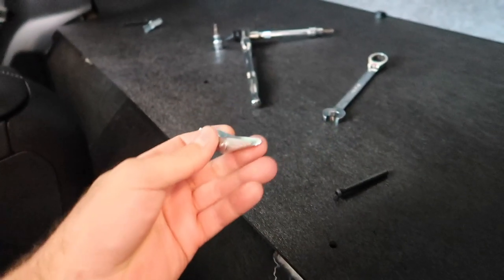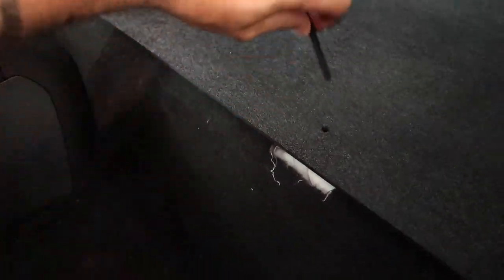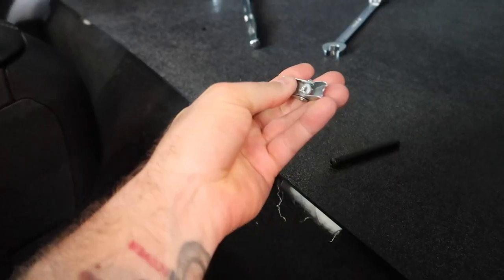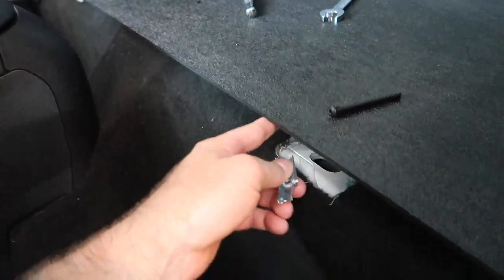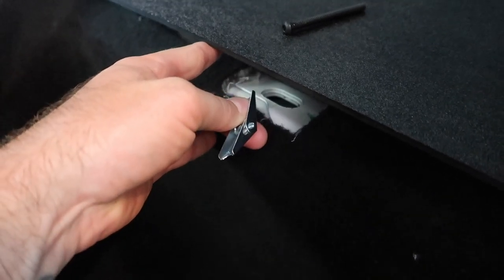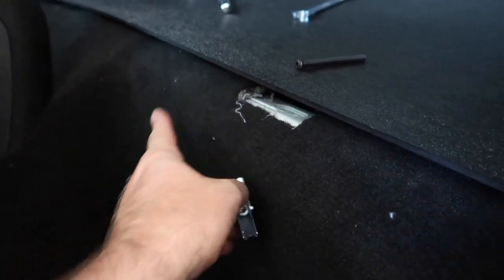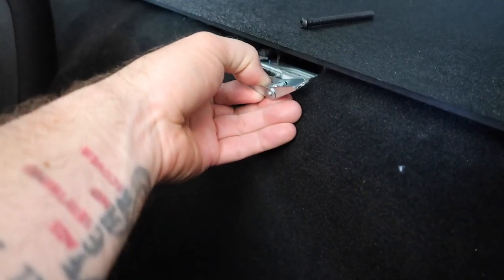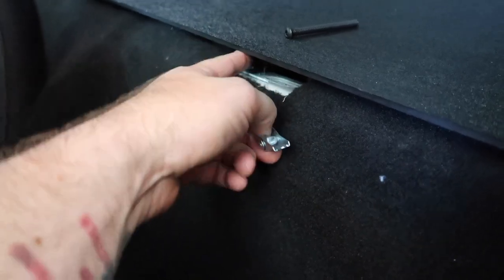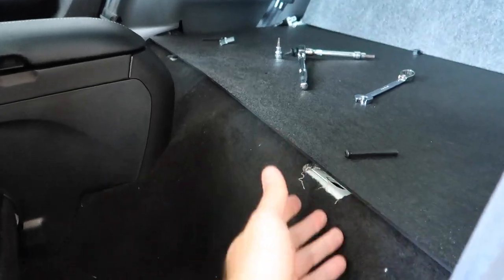For the winglet pieces, take the winglet, hold it underneath with one hand, feed the screw through, and thread it so it's in the correct orientation with just a few threads so it doesn't fall off. Then you literally shove it down into that hole where the locks were on the bottom of the OEM seat. As you tighten, the wings expand and lock in place in that hole — same concept as installing hood struts on the S550.